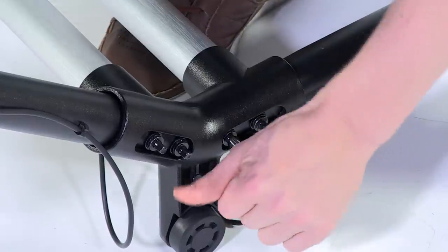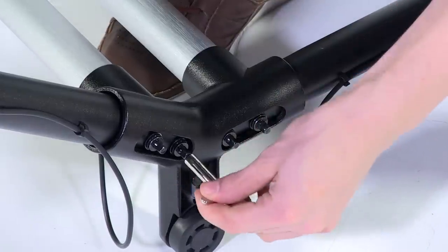Keep in mind, the hi-hat and kick pedal assemblies are the foundation for the entire HD3 drum set. Make sure that all four bolts are securely tightened. If they aren't, the stand may wobble.